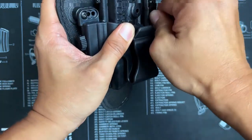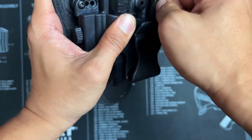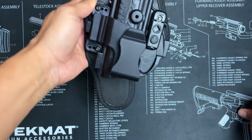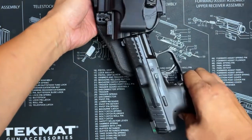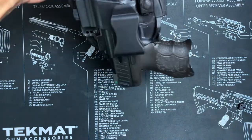Lefty loosey, righty tighty. The alien logo turns along with the rotations. After turning it clockwise a few times, retention should be a lot tighter. Now the firearm doesn't slide out even when holding it upside down.